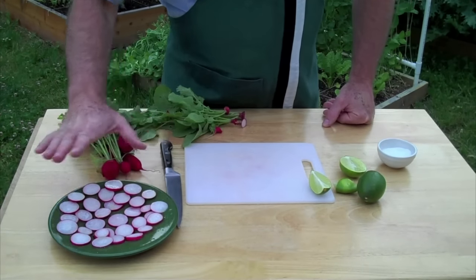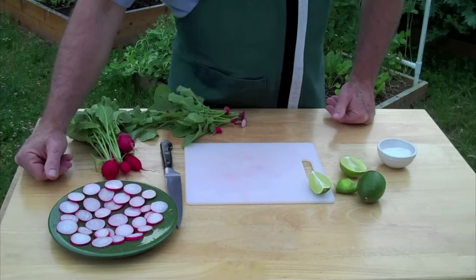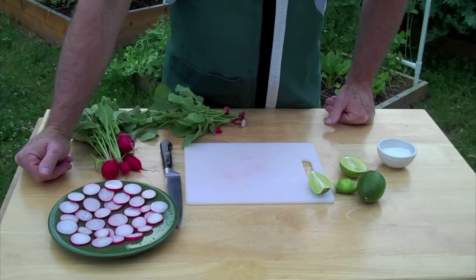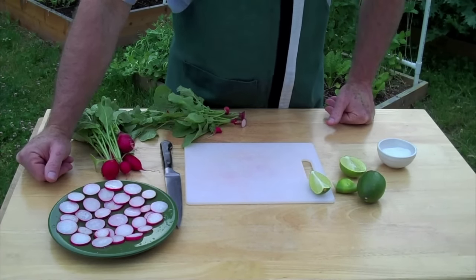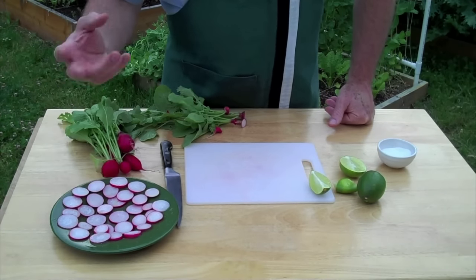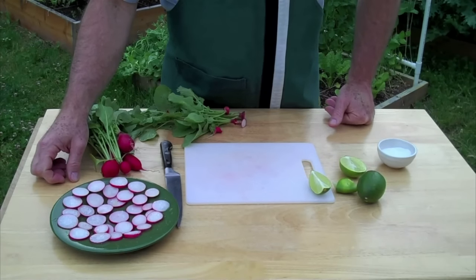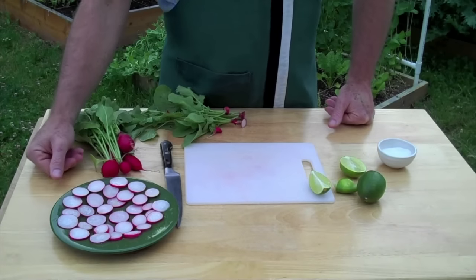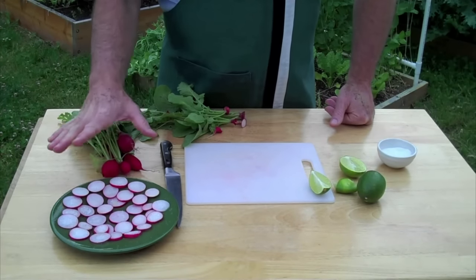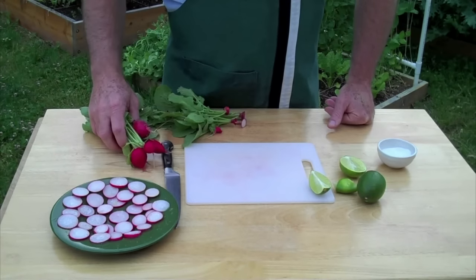I've got the lime juice and salt on them. Using the lime juice and salt really helps to mellow any heat that's in the radish, and the lime helps to bring out more of that real radish flavor while minimizing the heat. Just delicious. Radishes are so great — the color is so wonderful to use on your table.